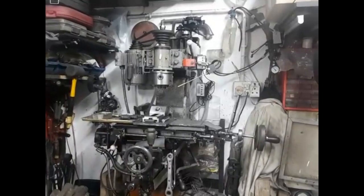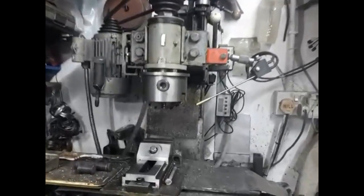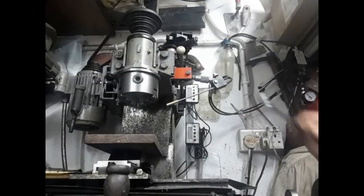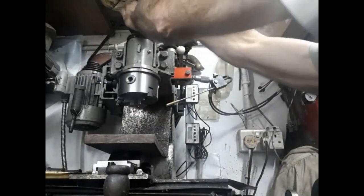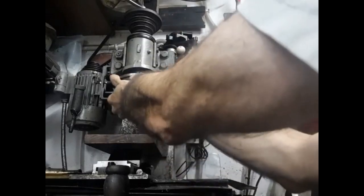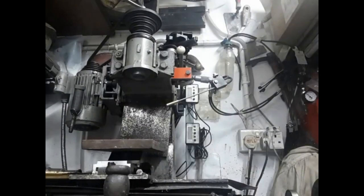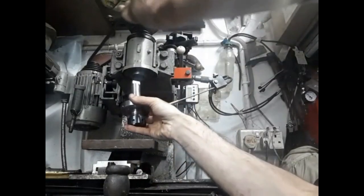I built this milling machine in 2005 and it sees almost daily use. As you can see, I use a 100mm 3-jaw lathe chuck to hold tooling. And as on the lathe, the 3-jaw chuck is very convenient to use. Now many of you might be looking in horror at the use of a 3-jaw chuck on a mill. However, bear in mind that the range of cutter shank diameters is limited. This chuck is very good quality and never used on a lathe. Also the adapter plate to which the chuck is bolted allows me to adjust the run out like a set-true chuck. This results in very limited run out.